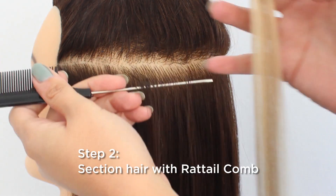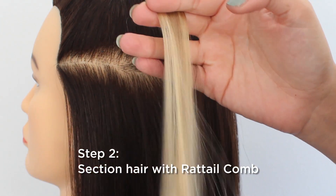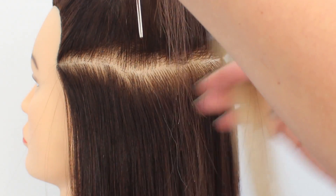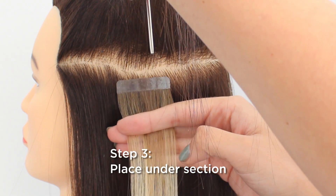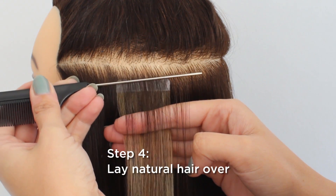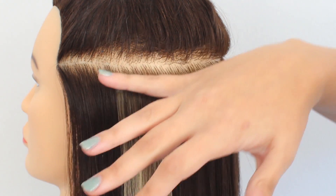Get a straight across section. Hold the section up and away. Apply the Smart Tab underneath and lay her natural hair over. Smooth with a rat tail comb or your finger.